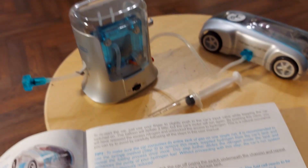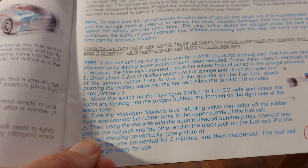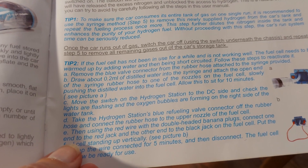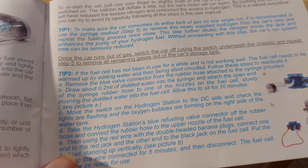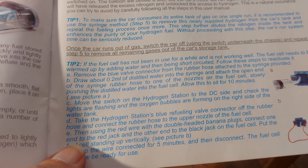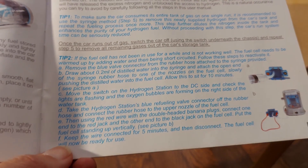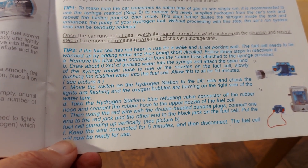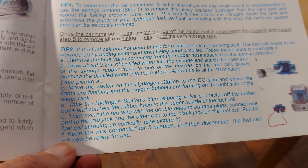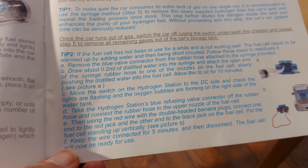While I'm waiting for it to reset itself, or rest, for 10 minutes, I'm reading the hints and tips here. Tip two: if the fuel cell has not been used in a while - well, we're talking seven to nine years - and it's not working well, the fuel cell needs to be warmed up by adding water and then being short-circuited. Follow these steps to reactivate it. I will give it another go as it is, and if we still get nothing out of it, then we'll follow this tip - which seems very likely, being as it hasn't been used for that many years.